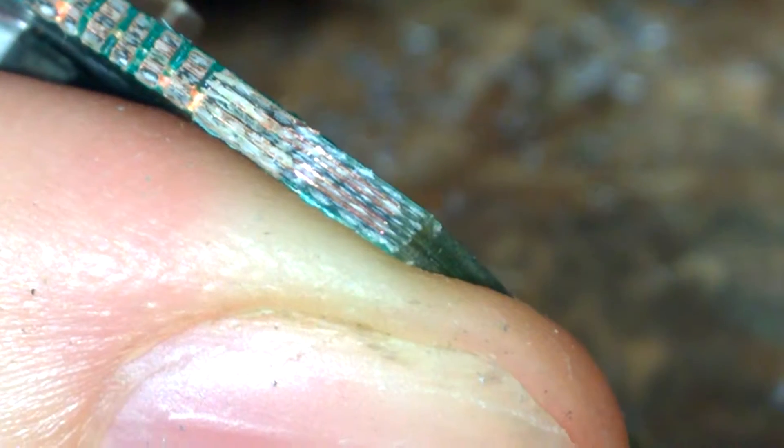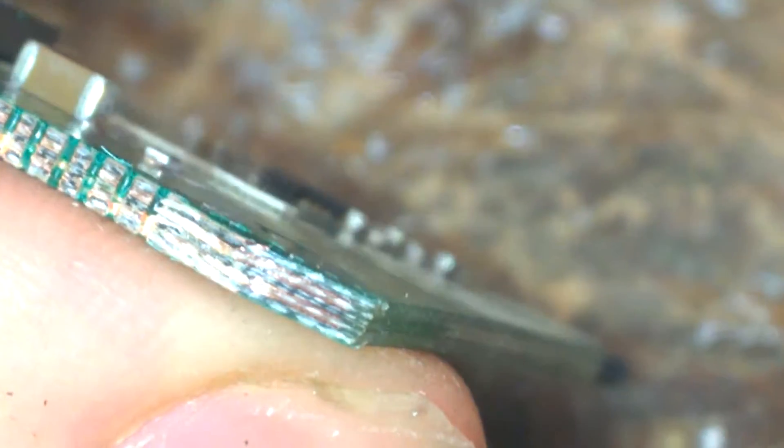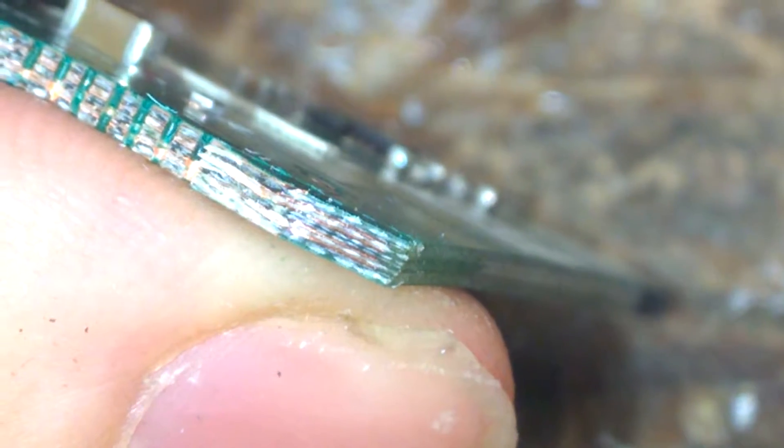And I can see four inner layers, and the bottom and top layer gives a total count of six layers. That's it.